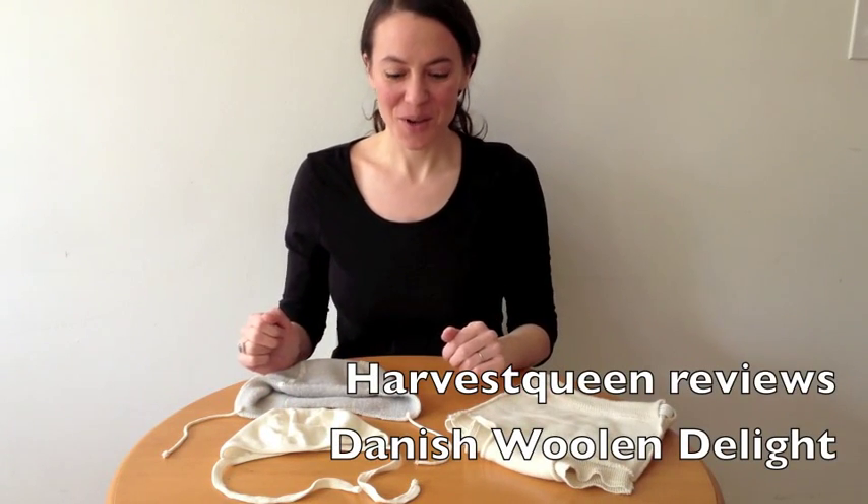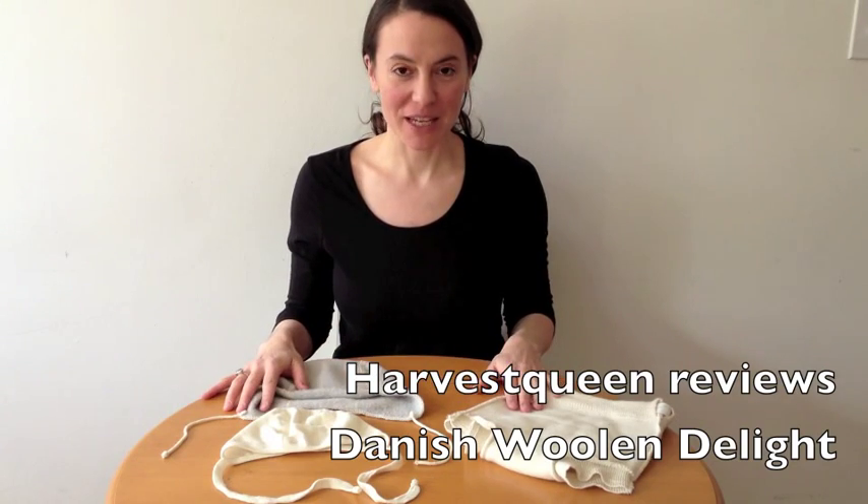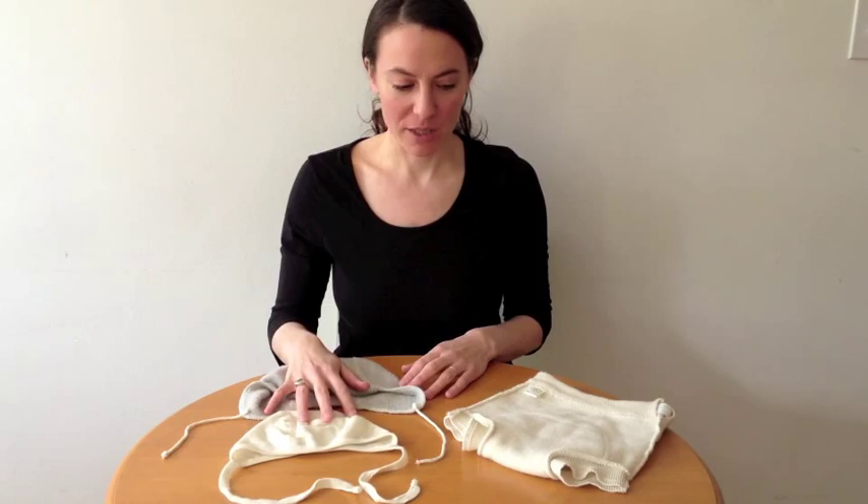This is a review of three products from Danish Wool & Delight, a company based in Vermont. I'm really happy to have these products to review.